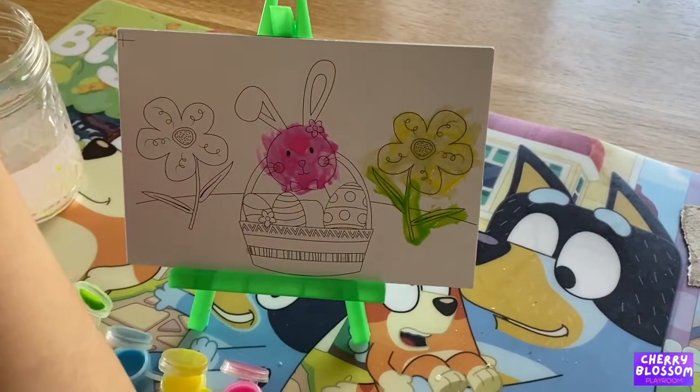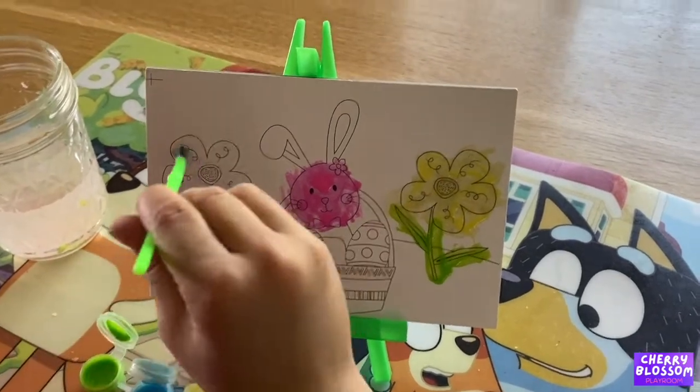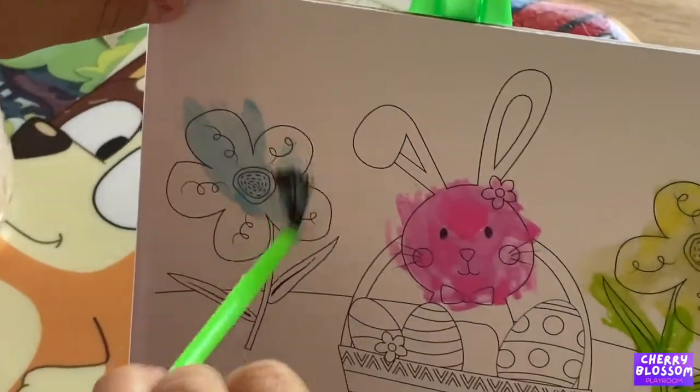Now we're going to paint a different color. Blue. I know this is going to be the blue flower.